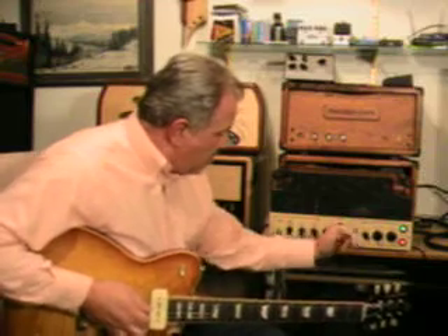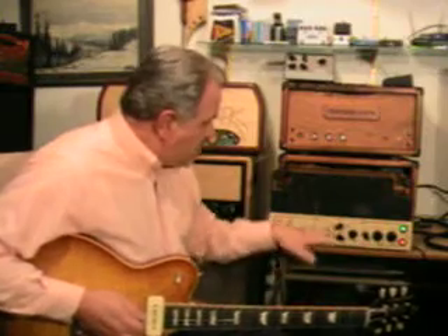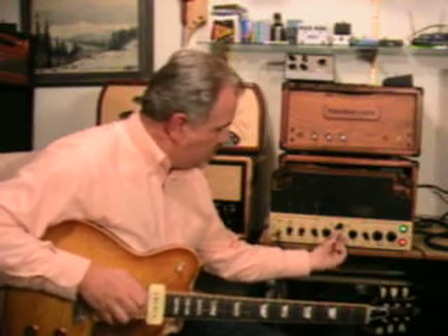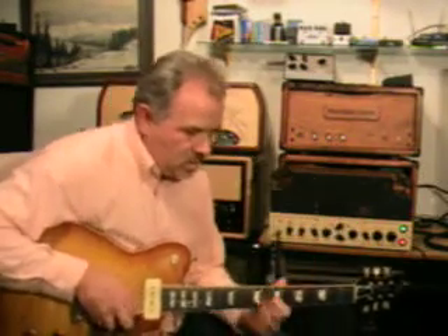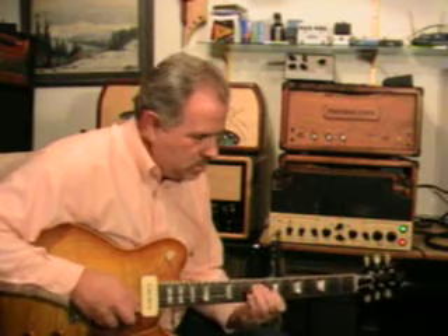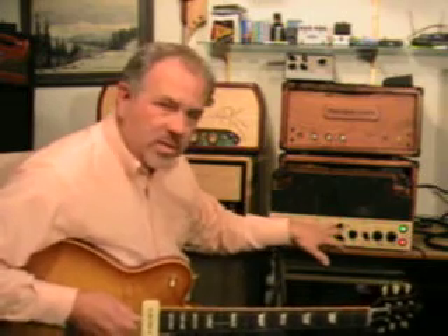Right now the way I've got it set up is pretty much just with the gain and the drive straight up, the treble and the crystal — which is the presence controller — down a bit. The mids: I've got the four-position switches in position three. That's one, two, three — four gets a bit dark, but it's actually pretty cool at the right settings. So I'm on a mid boost of three.